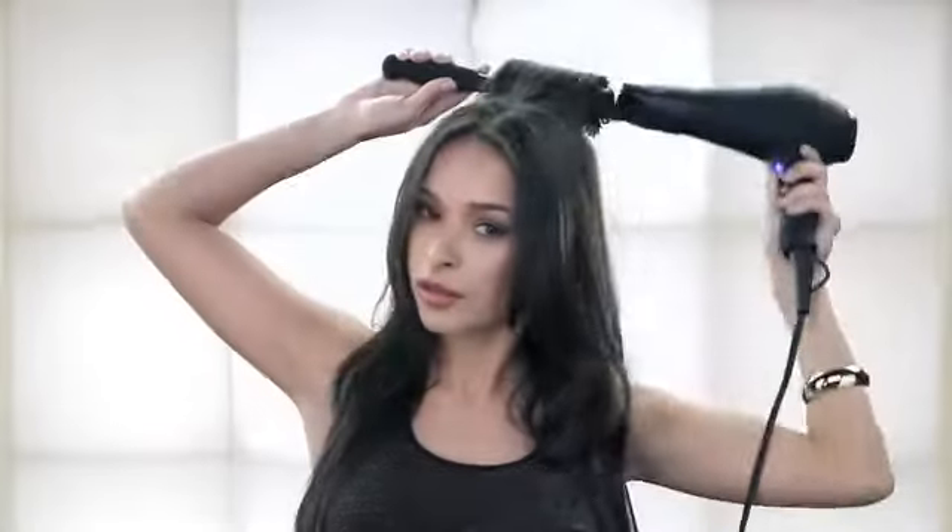Repeat until all hair outside of the clip is dried. Unclip the next section and repeat the process. Continue until all hair is dried.